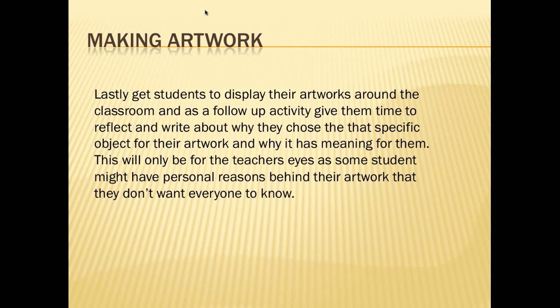Lastly, get students to display their artwork around the classroom and, as a follow-up activity, give them time to reflect and write about why they chose a specific object for their artwork and why it has meaning to them. This activity is just for the eyes of the student and the teacher, as some students might have personal reasons behind their artwork that they don't want everyone to know. It's for the teacher to understand the student's reasoning, and for the student's own personal reflection on what they have done and achieved.